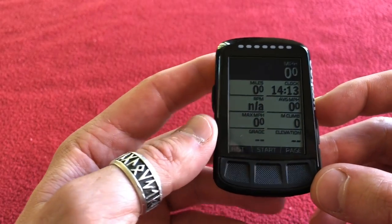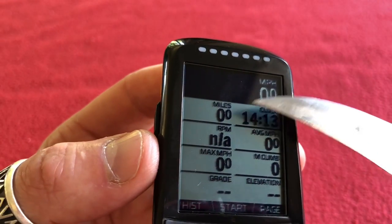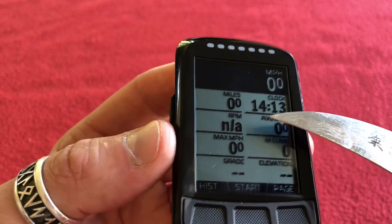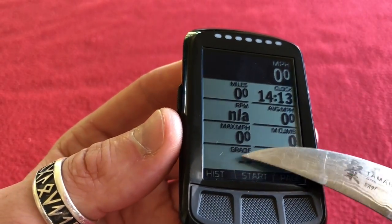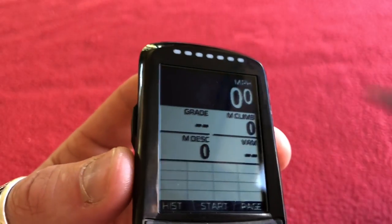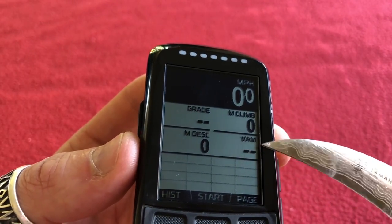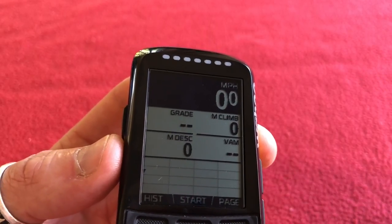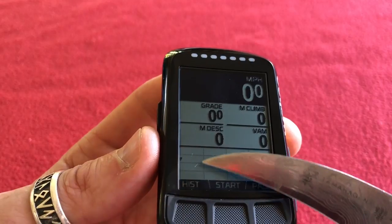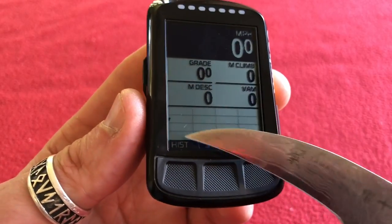So that's the default page. We've got miles per hour speed, how many miles you've done, what the time is, cadence, average miles per hour, maximum miles per hour, metres climbed, gradient, and elevation. And there's another page — the climbing page — showing miles per hour, gradient, metres climbed, metres descended, and VAM. I'm not sure what VAM is, no doubt I'll find out. And this is a profile of your ride: if you do a hilly one it will be up and down; if you don't, it will be level.